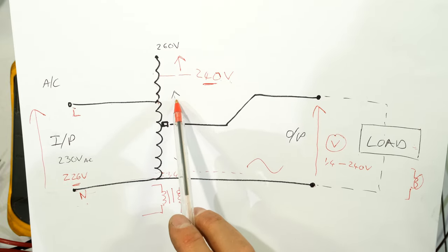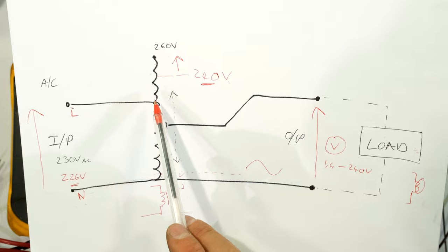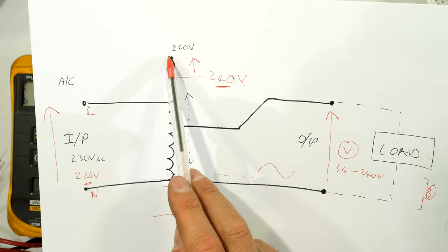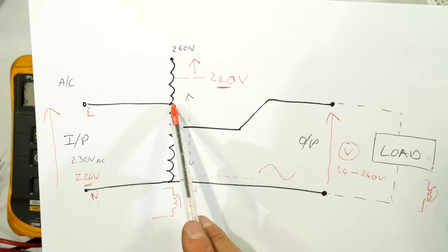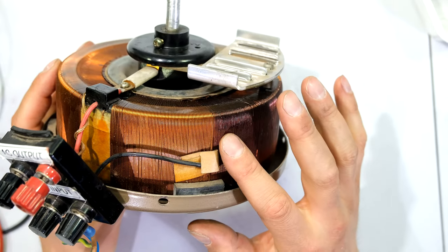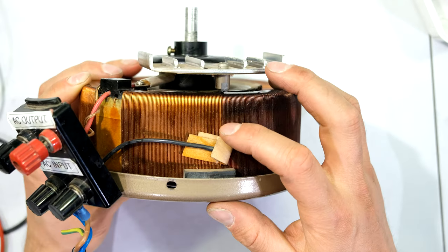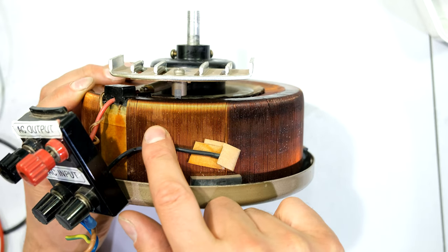Those further windings are what allow me to vary the voltage past the input voltage. The live wire is soldered directly into the winding but not at the end. If it were soldered directly at the end, the variac would only be able to give a maximum voltage equal to the input. In my case the input was 226 — if the live wire were soldered there, my maximum output on the load would also be 226. But in this variac it's soldered further along, and this additional winding allows me to have that extra voltage higher than the supply.